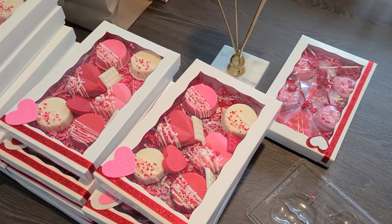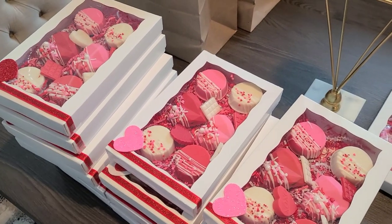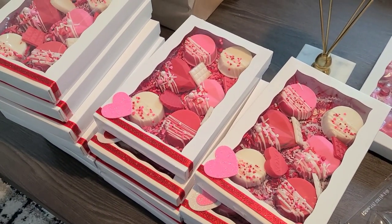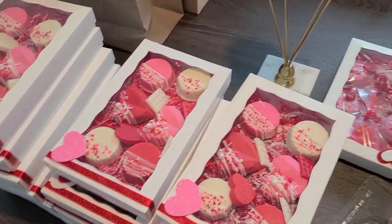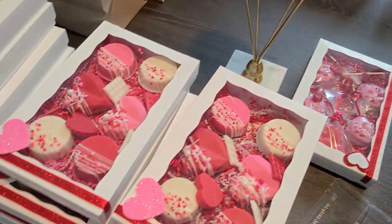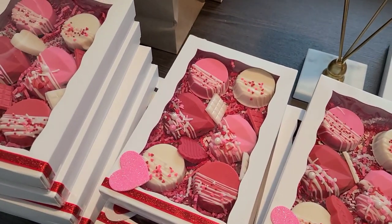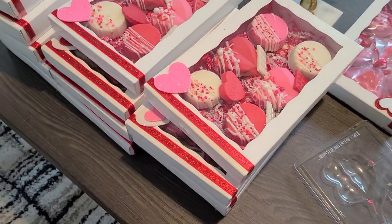Good afternoon YouTube family! I've been kind of busy, that's why I haven't been doing any videos — I've been getting my Valentine's orders together. I just wanted to show you all some of the process, so I'm doing little videos and I'm going to add them all together. Today and tomorrow I'll be dipping strawberries and I'll do videos to show you.